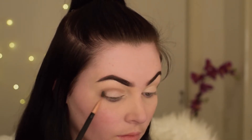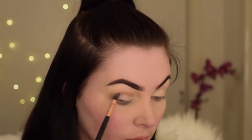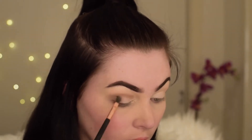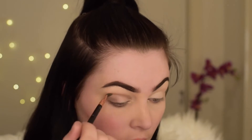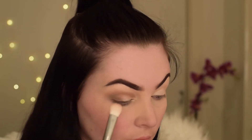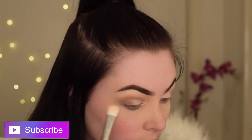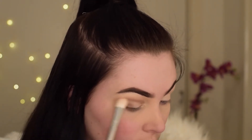Now I'm just going to start applying that inwards towards the center of my eye. This doesn't have to be perfect — I'm just using it as a build-up to the black, because I feel like some black eyeshadows don't actually hold unless they've got a lighter colour underneath to make it pop. Now I'm just going in with Frappe just to blend out any harsh lines, and this is my transition colour along with that Faint colour I just applied on my lid.